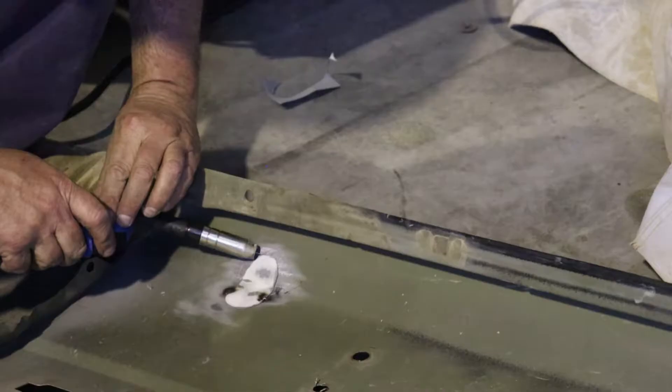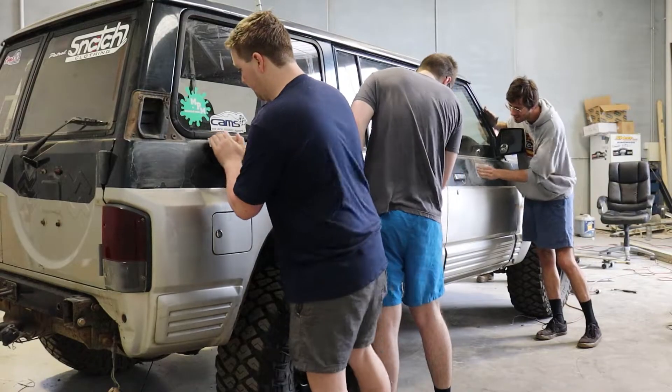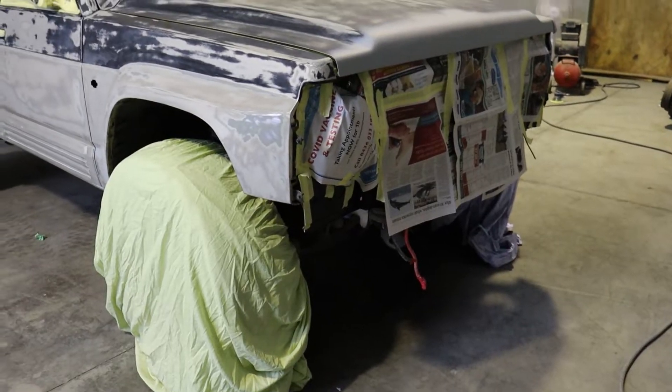In this series, we're going to be doing a complete budget do-over of how the Patrol looks, including a custom rear bar, custom side steps, modifying the bull bar, a full body respray, and a suspension lift.